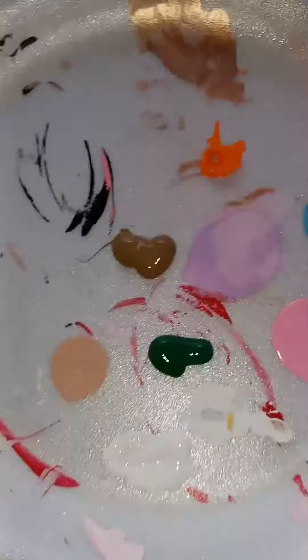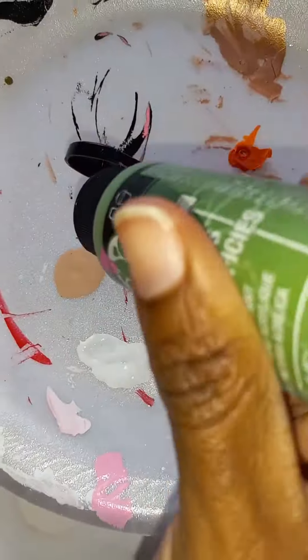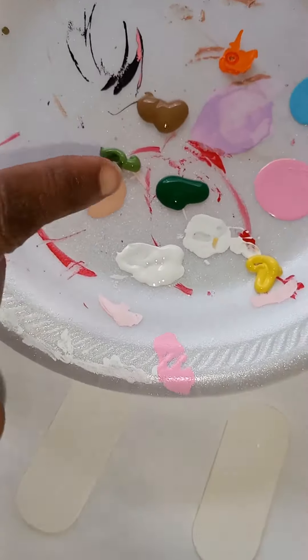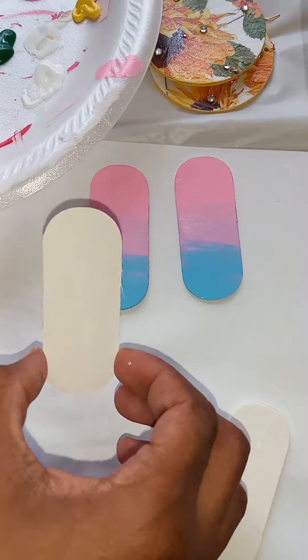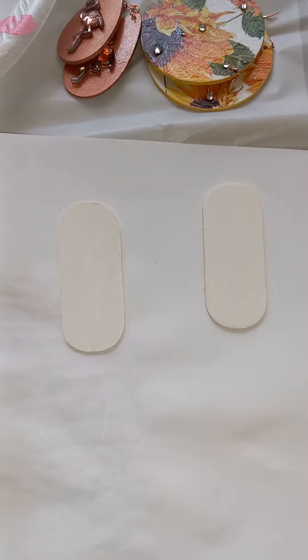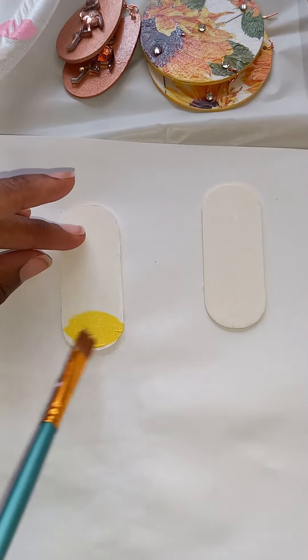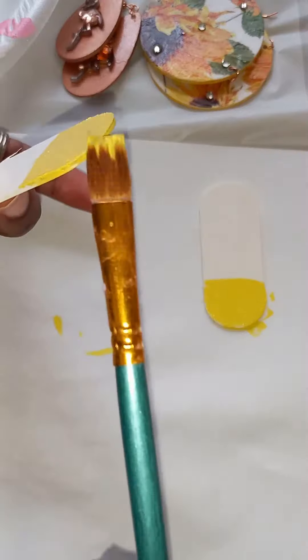Now I'm going to add my colors onto my plate, which is going to be like a forest green, yellow, and a rust brown. Starting off with my yellow to get both of my colors down first.